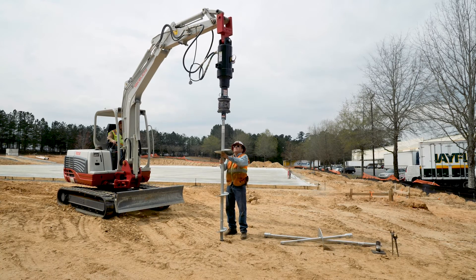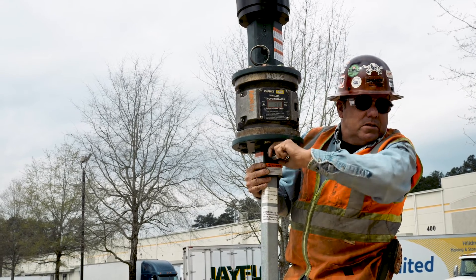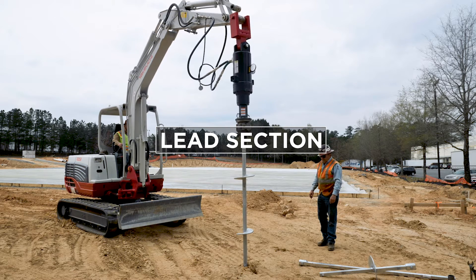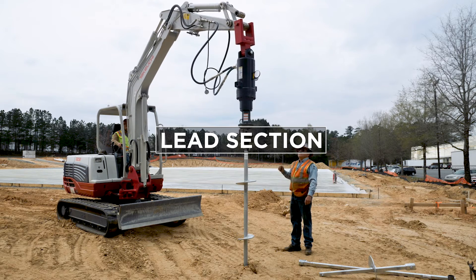The first step to installing a helical pile is locating the correct spot. The location will be determined by the engineering documents for the project. The first section to go into the ground is referred to as the lead section. Proper alignment should be established at the start of the installation, and the pile should be installed in a smooth and continuous manner.